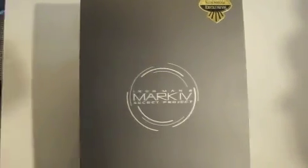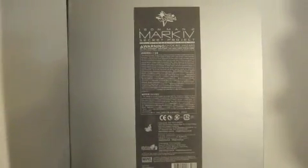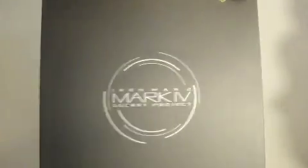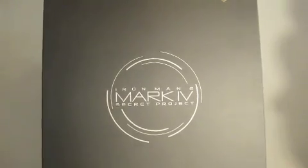This is the packaging. It's pretty simple, it's just grey. On the back it says Secret Project, just some warnings, choking hazards, random stuff like that. It is a very plain and simple grey box, and that is it. Nothing more.